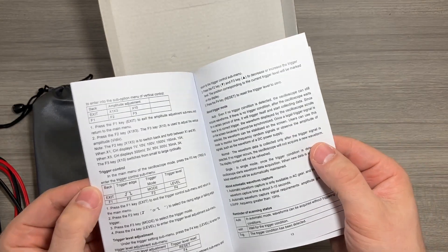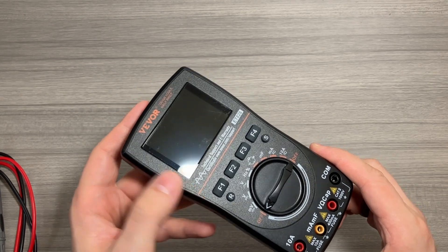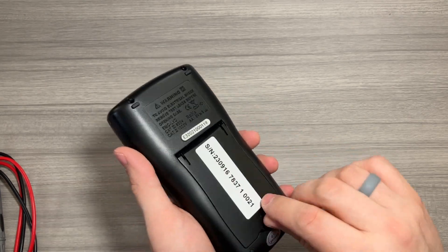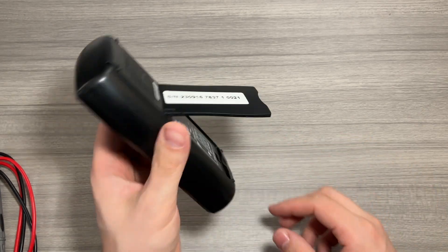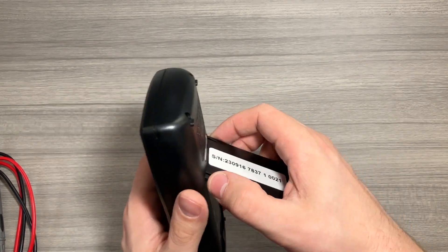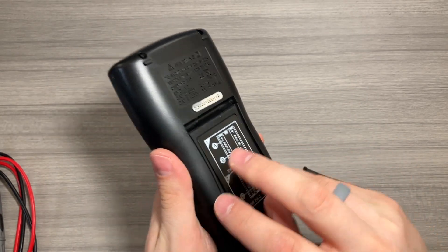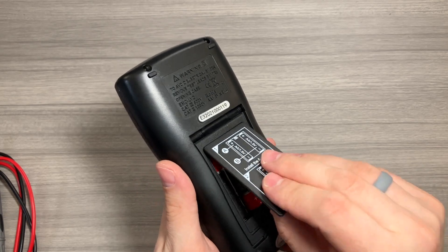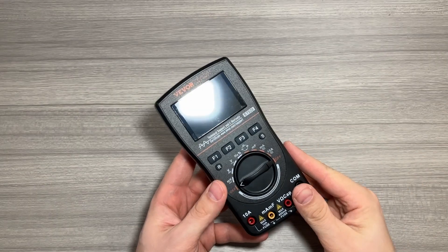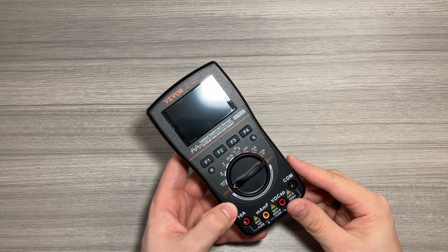Quick look at the device — I did put a screen protector on the display to keep that looking nice. On the back you have a flip-up stand so you can rest it while you're working. This stand comes off if you pinch and pull, allowing easy access to the battery compartment. Three triple-A batteries were included.